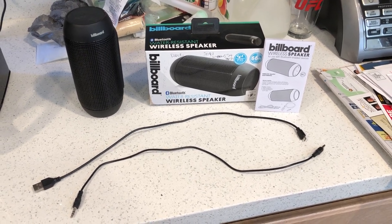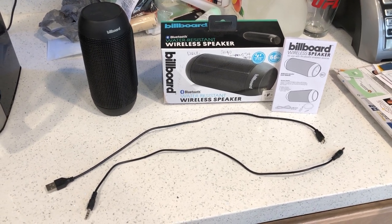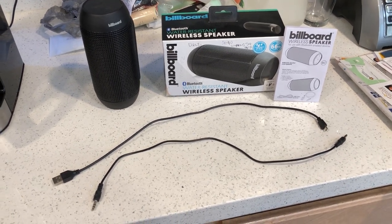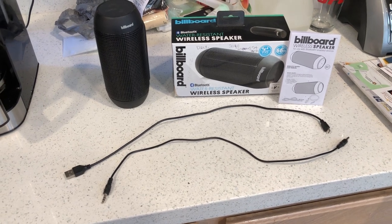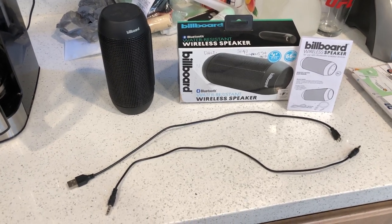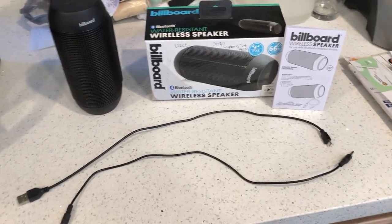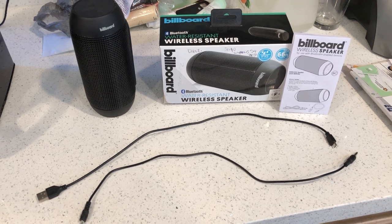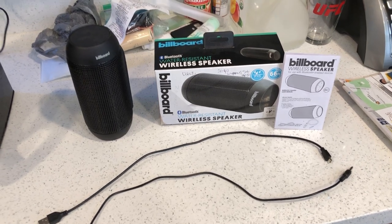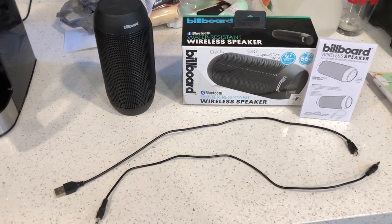Yo, what's up guys, it's your brother GBT back again — the big GBT, the big friendly silverback grizzly. I am back again with another product review, and shout out to wherever you live around the world, in the hood, across the nation, internationally — I got nothing but respect for y'all. Let's get this product review started.